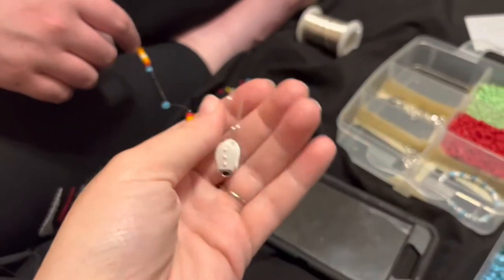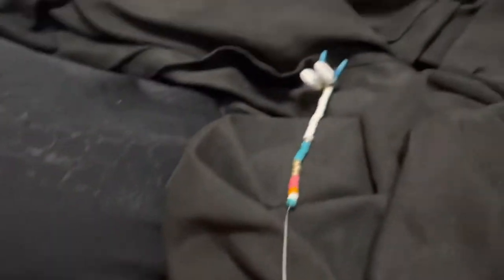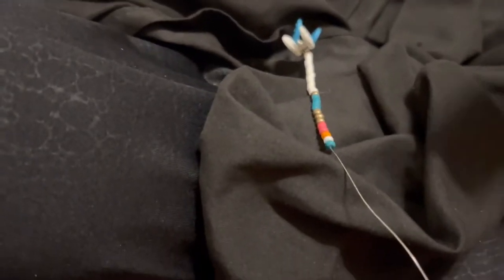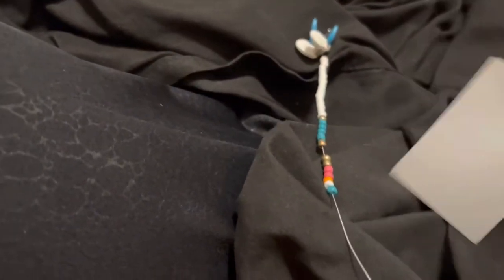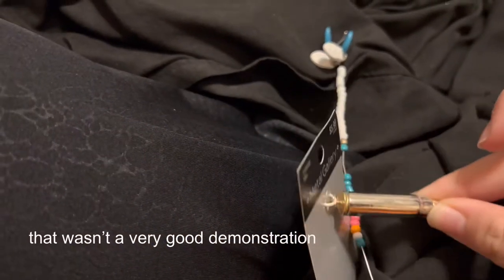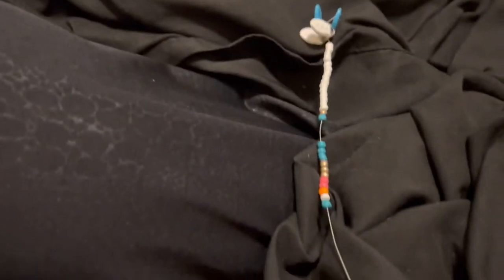This is what hers looks like — it's really pretty, I love the blue beads, it's black and really nice. But she dropped a whole bunch of her beads so she has to redo it. It took me a while to figure out the colors that I wanted, but that's kind of what it's going to look like. I'll show you some more progress in a second.